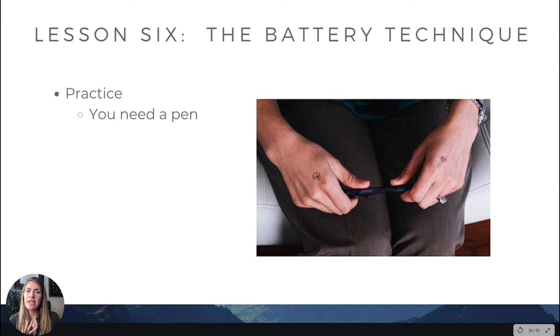All you need is a pen. It's okay to be negative, it's okay to be positive. Here's the charging concept: when you hold the pen in both hands, that is the goal. What you do is take the pen and draw a negative sign on your left hand and a positive sign on your right hand. So now you've got your positive and your negative.